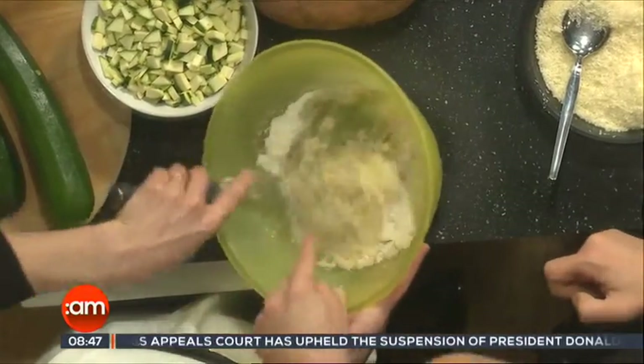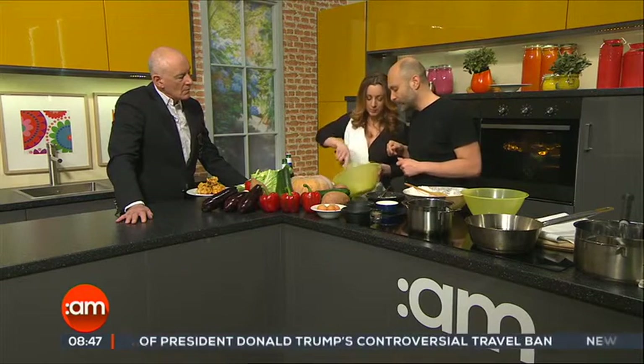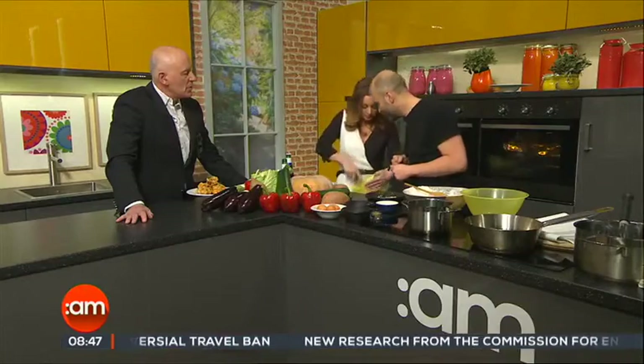Now we put the courgette directly into the batter. You want it to be quite fluid. We might need more beer — no, it's perfect.